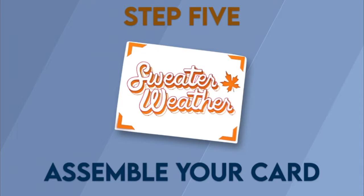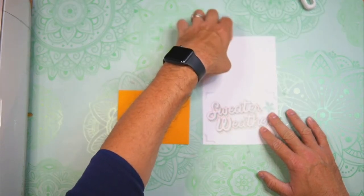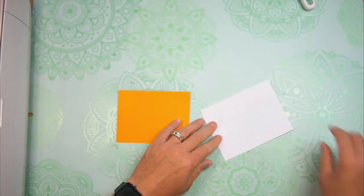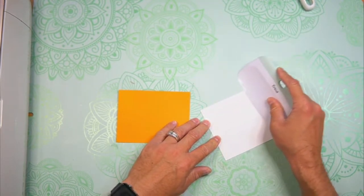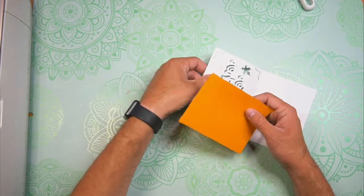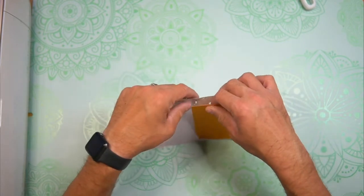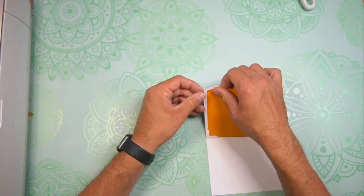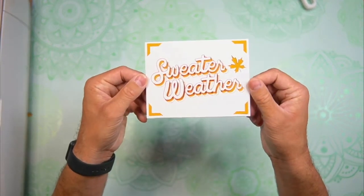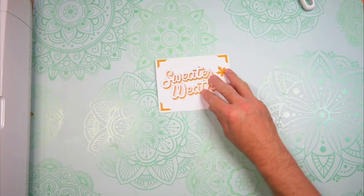Step 5: Assemble your card. Now that our two pieces have been cut out, it's time to assemble. Grab the card base, fold along that score line, and use your scraper to burnish. Then flip the card open and take the insert and place it into the slits on that card base. And there we go — isn't that cool? Set that to the side so you can work on the envelope.